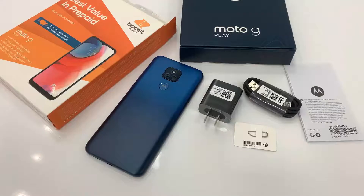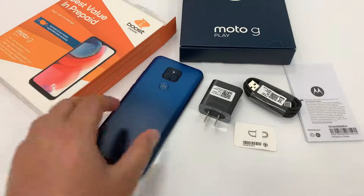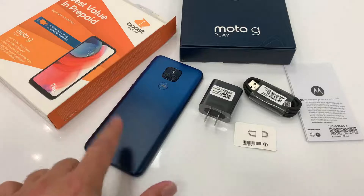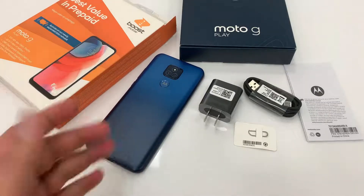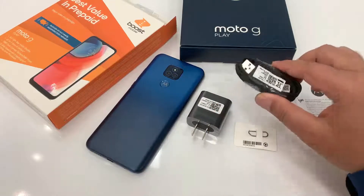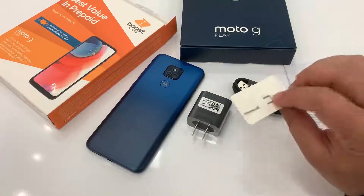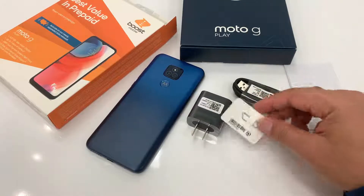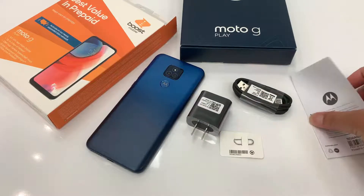Hello everyone, welcome back to my channel. The box is open and initial setup is completed already. Inside the box you get the Moto G Play phone with a nice new color, a 10-watt adapter, a Type-C cable, a SIM card tool in case you need to remove the SIM card or insert a memory card, and a manual to read.